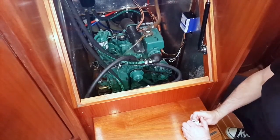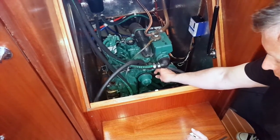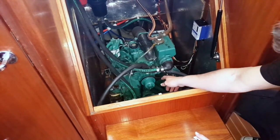The first B is for belts. This particular engine just has one auxiliary belt which you can see here. We just need to check the tension — we don't want it too loose, we don't want it too tight. Just a 45-degree, a quarter turn on the belt will be sufficient to know that it's okay.